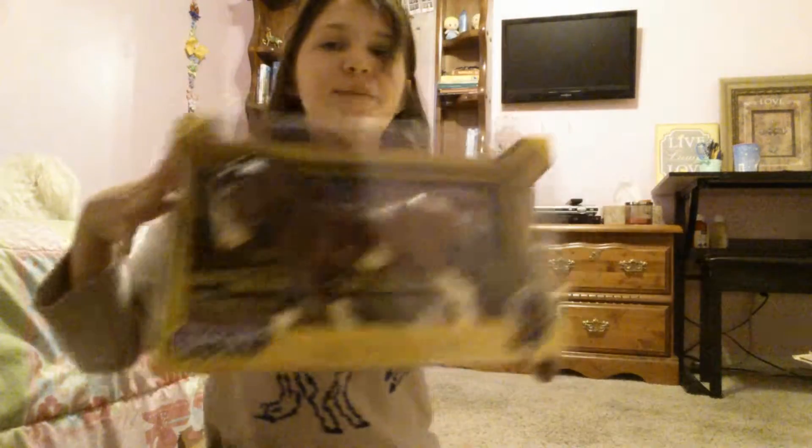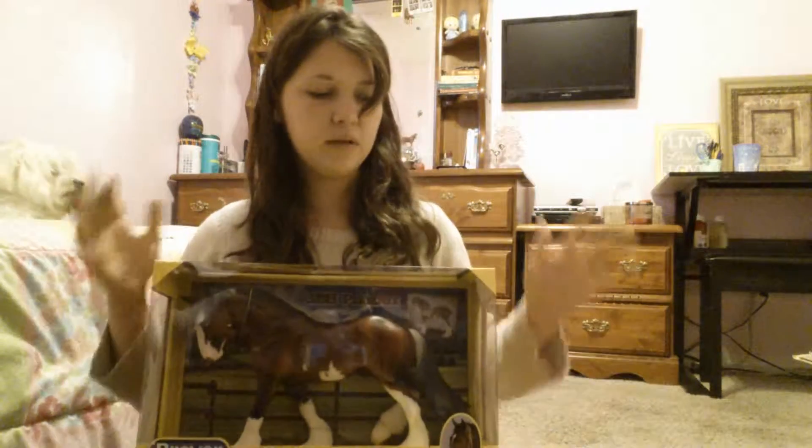Hey guys, it's Chloe, and today I will be opening SPH Phoenix. He is one of the Briars that I purchased with my Christmas money. I believe that he was around $33, so I'm very, very excited about him.